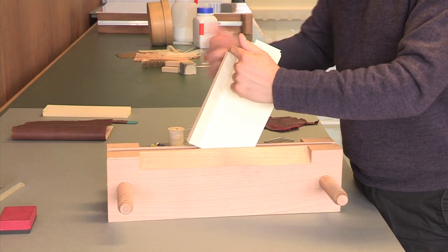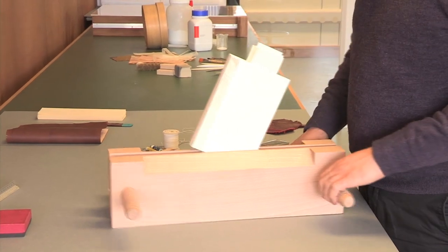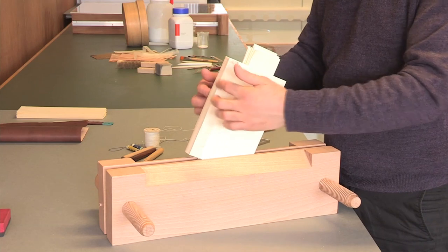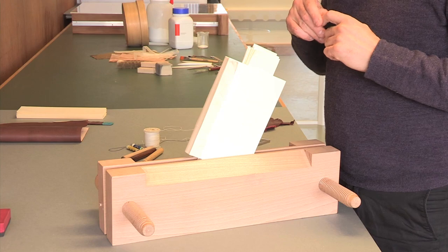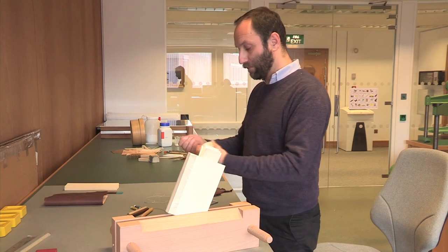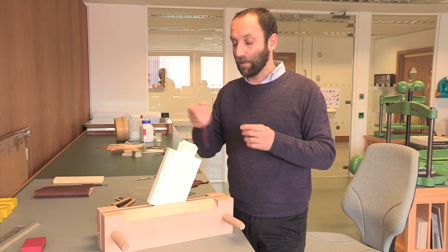Handbands are at head and tail and are sewn with different kinds of thread. First, cotton — the same thread I used for the sewing — and then a secondary sewing made with silk thread. This time I will work with a straight needle, a normal sewing needle, using the same cotton thread as before. Islamic-style handbands have cores made of leather.